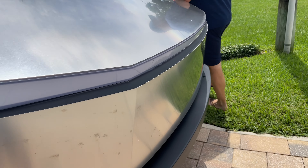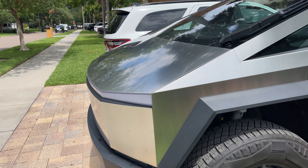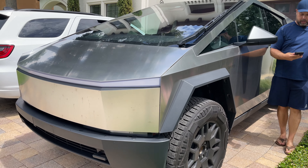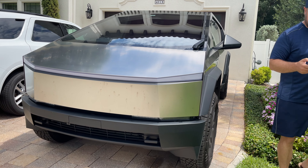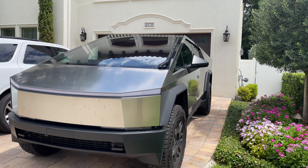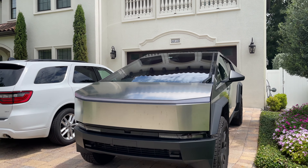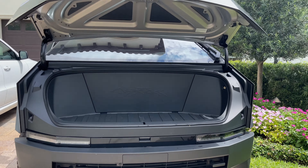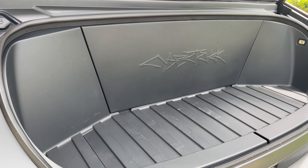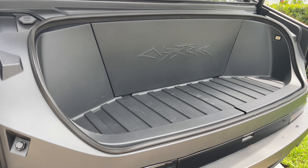Let me pop the frunk for you. I've heard about the frunk cutting off fingers — has a software update come out for that yet? I think they did release an update to make it close a little smoother and less aggressively. My wife was worried about fingers getting chopped off, but if you put your finger in any door and slam it, you're going to have issues. It comes with a Tesla app just like the other Teslas. The frunk is good for storing groceries — people put hooks in there for grocery bags. The kids climb all over it.